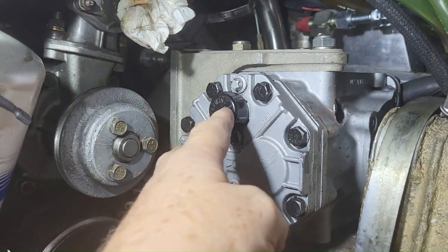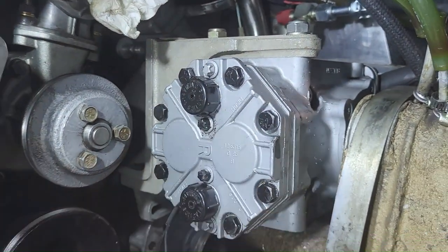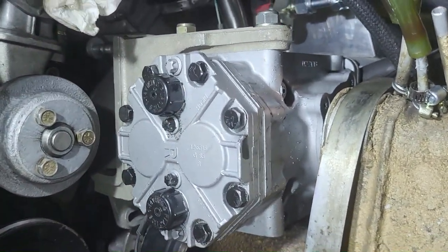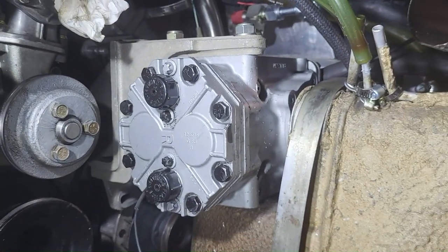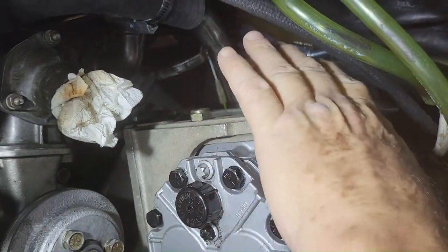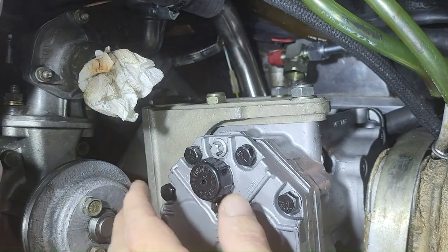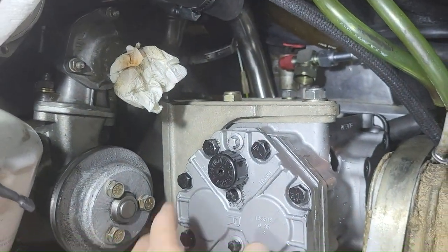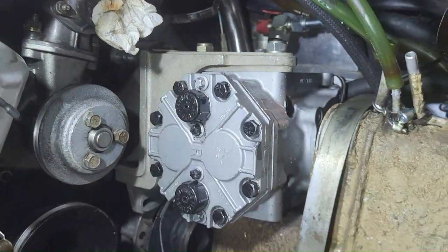We have sealing caps here to prevent oil from leaking out. When I removed the old compressor it did leak, so I had to have a catch pan — be ready for that if you don't have the caps on. The new lines are ready. We're now going to tilt the compressor back up, pull the caps, and screw on the new rotolock valves onto the compressor.